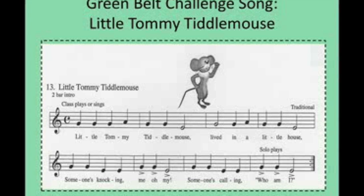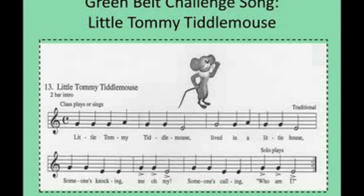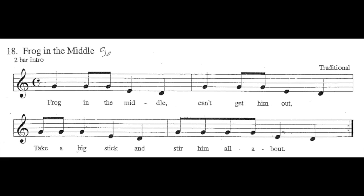That one wasn't great, especially on the E's, but I think you get it. The next one will be Floppin' in the Middle, which I have a lot of trouble with because of low D. Low D gets me.